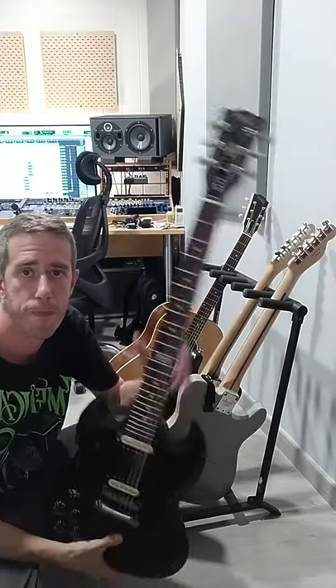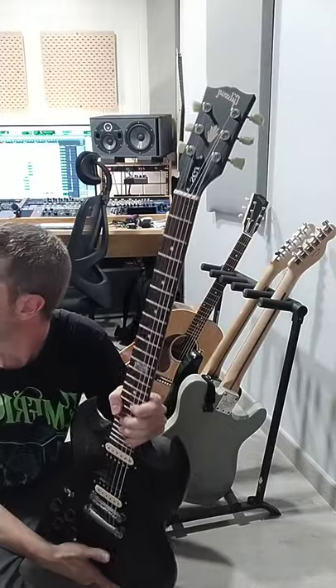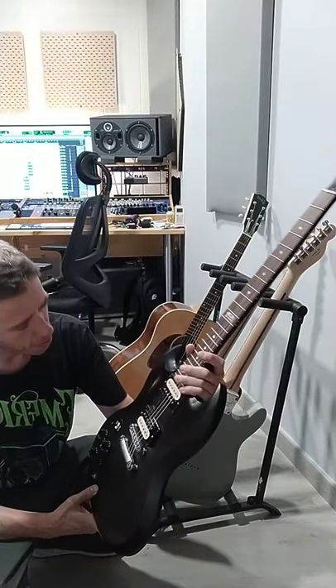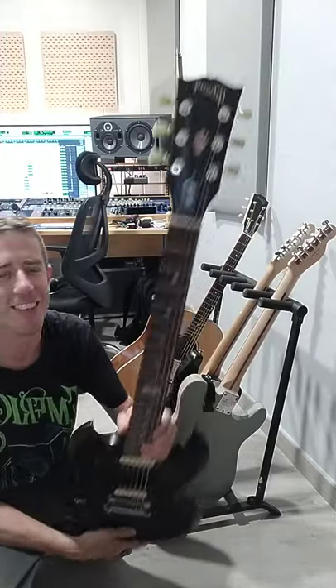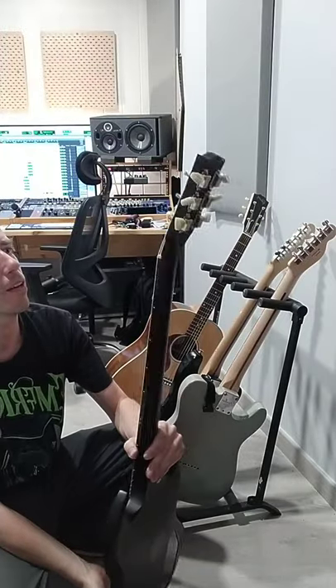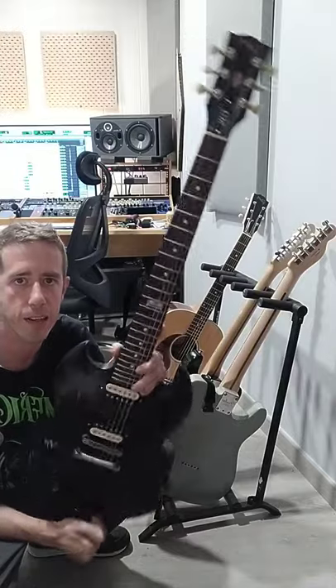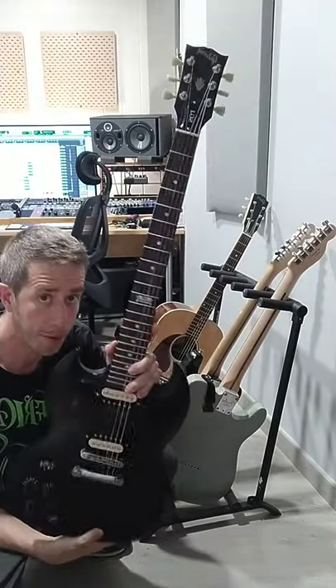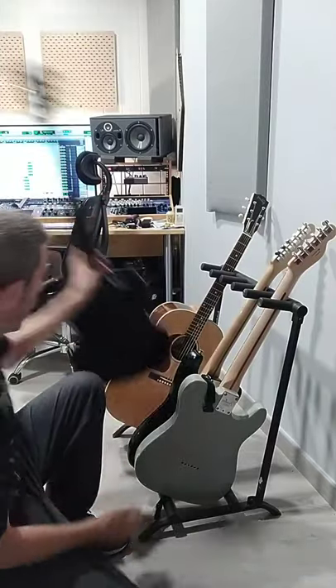This one is called Diane — it's a great rock and roll machine. It's a 120th anniversary SG, probably from around 2000 — the cheapest SG ever made in history, but with amazing tone. And all because of Pau — I did nothing.